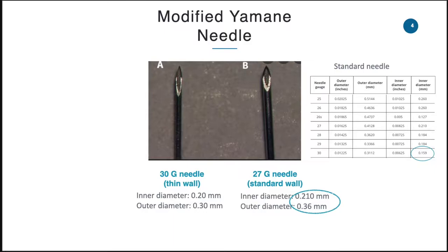Before I proceed further, allow me to highlight the needle issue and also pertaining to the double needling technique which was suggested by Mr. Yamane. The 30-gauge thin wall needle has a larger lumen compared to the standard needle.